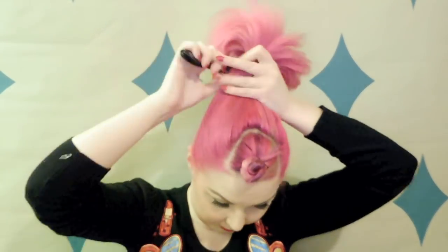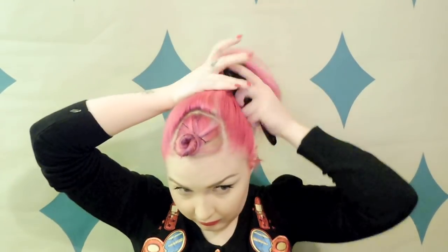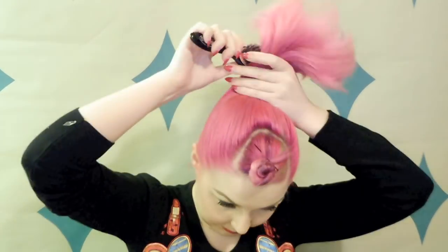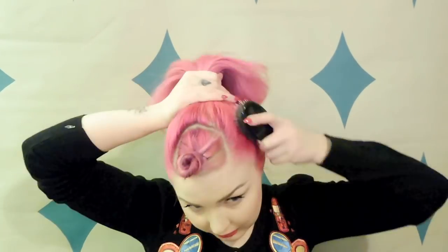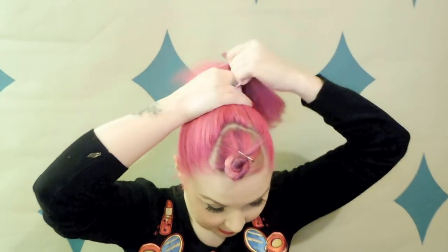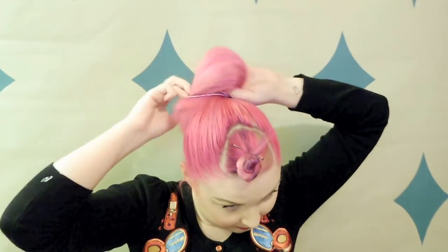I'm just putting up a pretty basic ponytail — you can do a low one or a high one depending on what kind of look you want — but just keep it nice and smooth. I like to use hairspray in between and layer up that coverage to take care of all those flyaways. I'm using my Denman Grooming Brush and Sexy Hair Get Layered Hairspray.